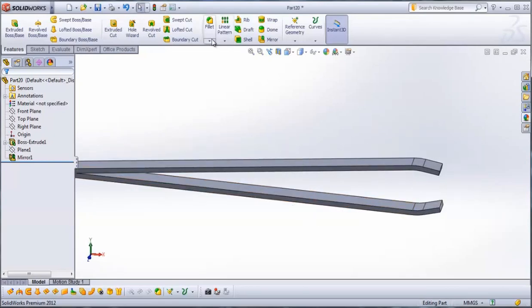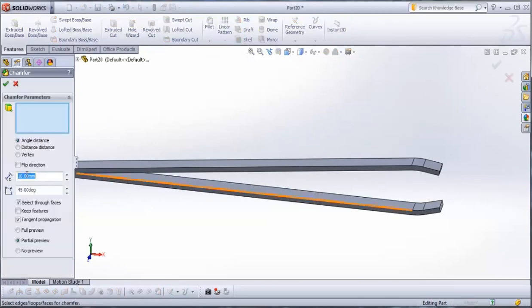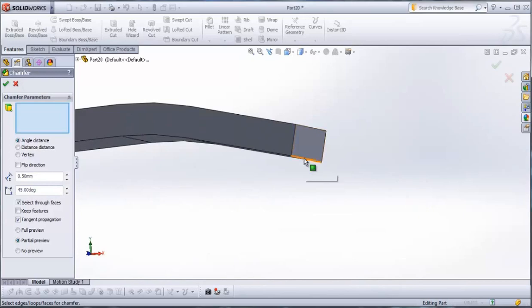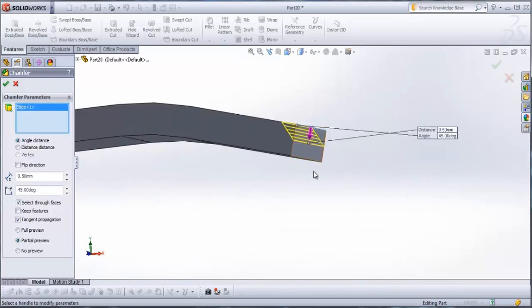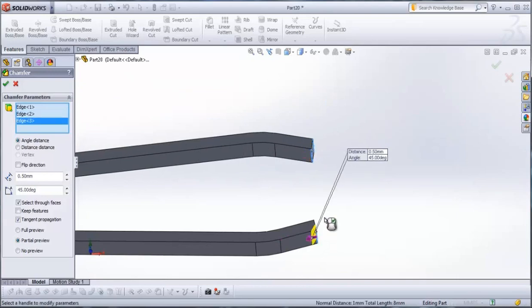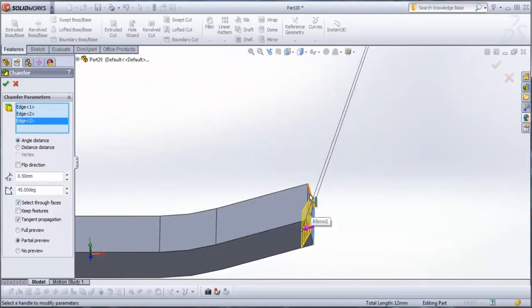Now we need to do some fillet and chamfer. Go to chamfer and type here 0.5 mm, angle 45 degrees. Apply chamfer to this edge, this edge, this edge, and this edge.